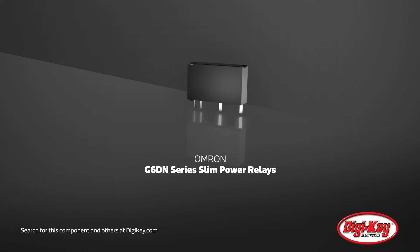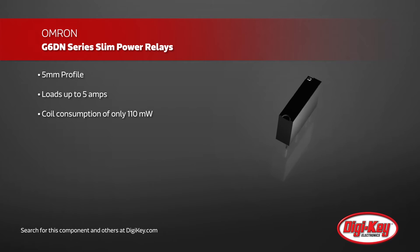Omron's G6DN single-pole, single-throw, non-latching relays are designed with a slim 5mm profile for easier placeability and greater density. Their crossbar twin gold contacts give high reliability at loads up to 5 amps.